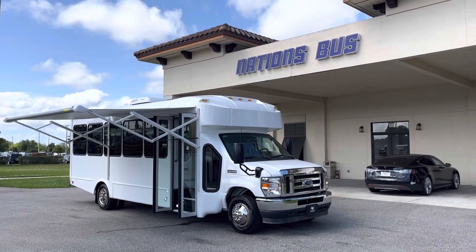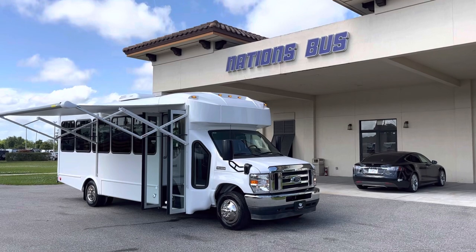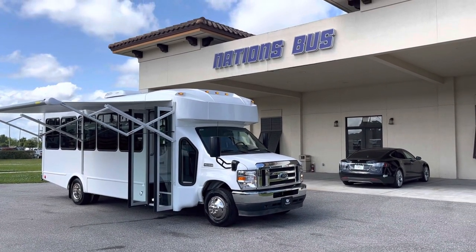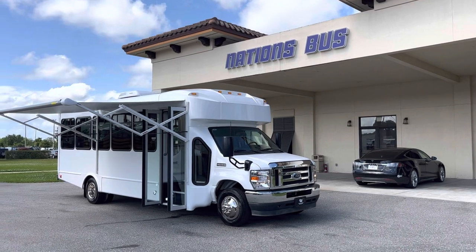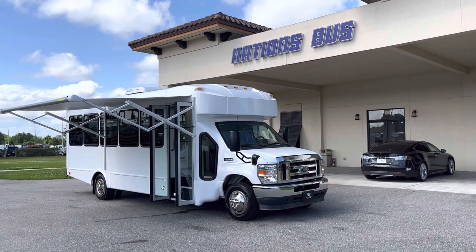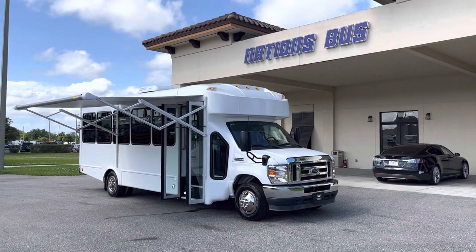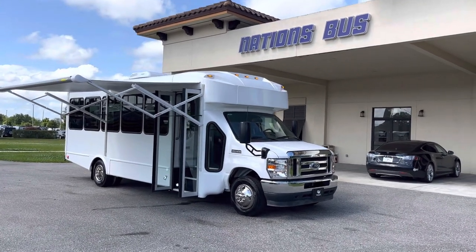Welcome to the NationsBus YouTube channel. Today I have a specialty vehicle I want to show you guys. I'll walk around the outside and then take you on the inside. This is a Champion Bus which is built on a Ford gasoline platform. It's 25 foot long and it has some neat features that we upfitted it with.